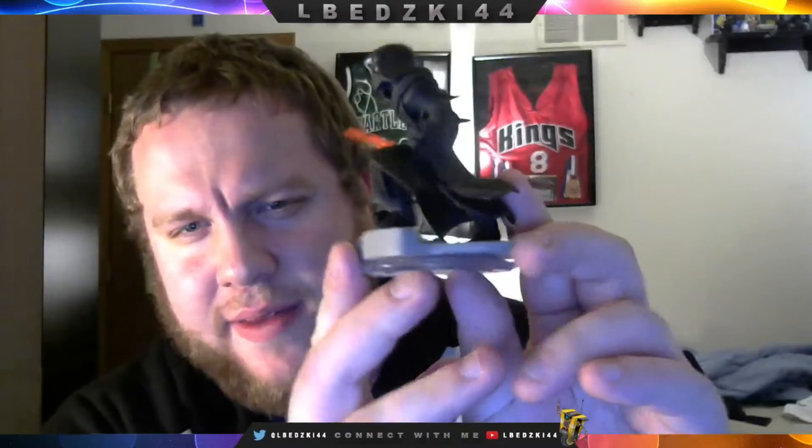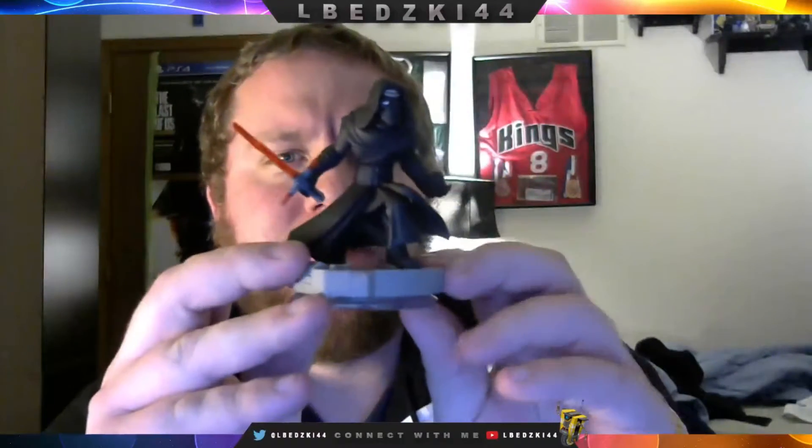Let's get him close up so you guys can kind of see. You can see the back side of his cape is very detailed. Overall, a very detailed figure. He feels heavier to me — hold on, I've got Darth Vader right here — yeah, he feels heavier too. I don't know if they made him better.